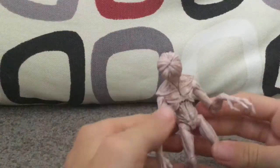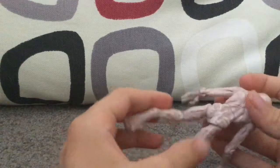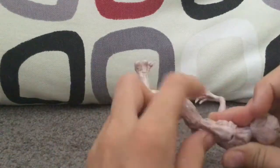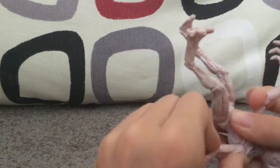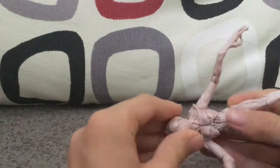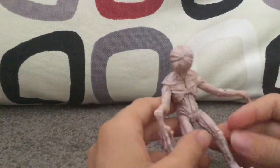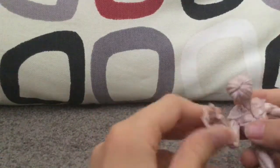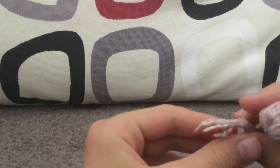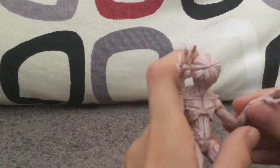Now we have the Demogorgon. Just wow — look at all this articulation. Sorry, I forgot to mention that with Will too. Pretty much every joint, every limb, or anything remotely close to a limb moves. The mouth is really poseable, and it has really cool hands. This is the Season 1 Stranger Things version, of course.